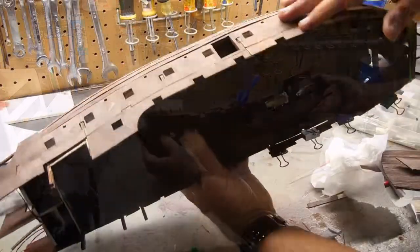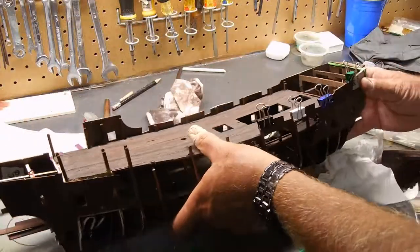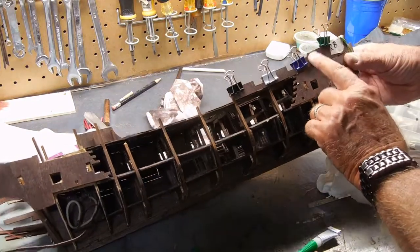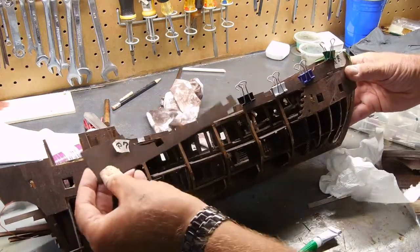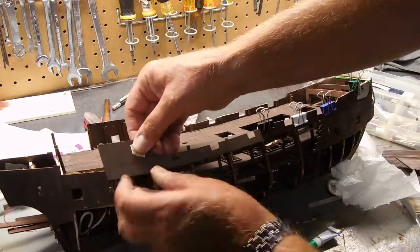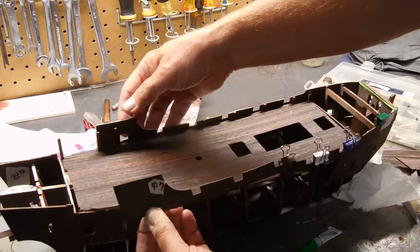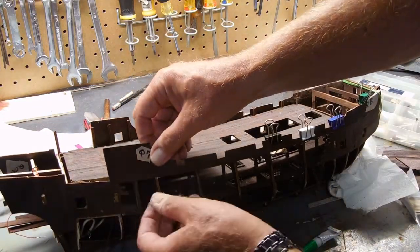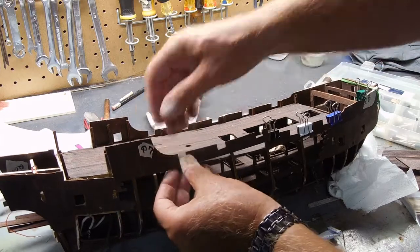What I'm working on next is the open side — getting the top rail in position. The top one is Q8, and then what goes next is Q7. Q7 does not have a gun port like the opposite side — that may be a production error. If that's the case, I'll cut it in later.